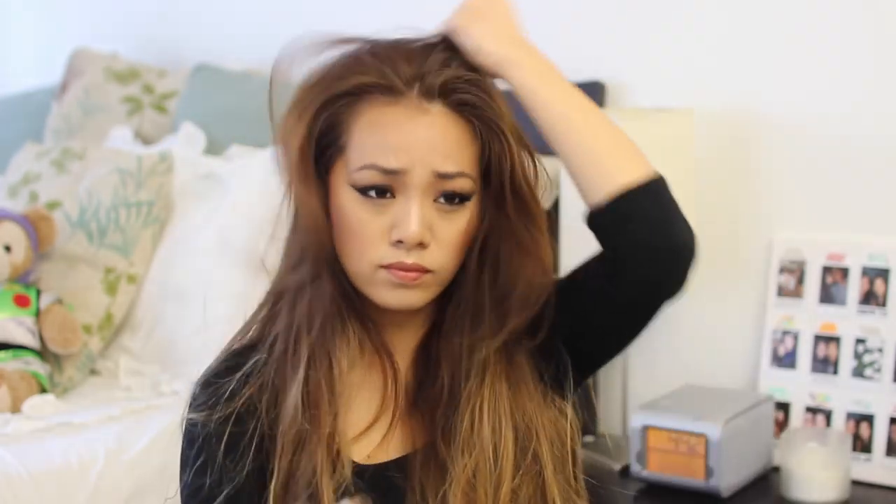So the first thing I'm going to be doing is taking some dry shampoo. This is from Not Your Mother's and it's called the Clean Freak Refreshing Dry Shampoo. I like the way this one smells and I'm just using this to add a little bit of volume and also to take out some of the oils from my second day hair.